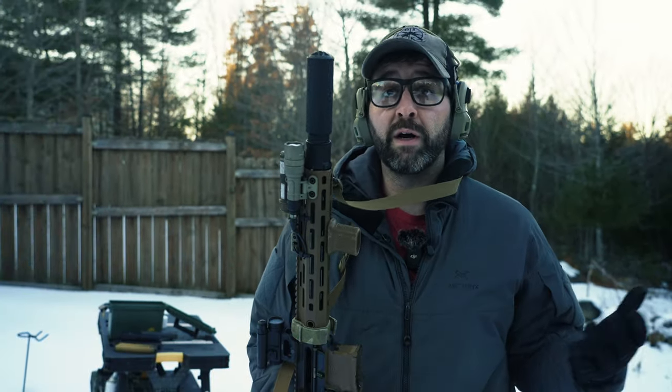Thank you so much for watching — like, subscribe, comment. And I still didn't answer the question on what is the best can. I don't know what the best can is. We'll find out — we've got a couple more suppressor reviews to do.